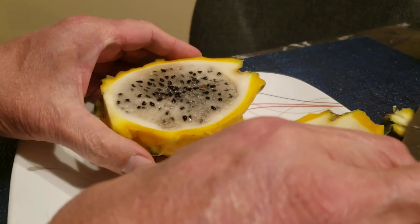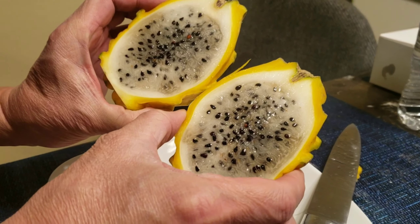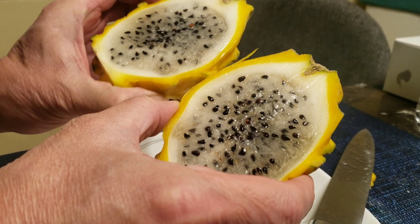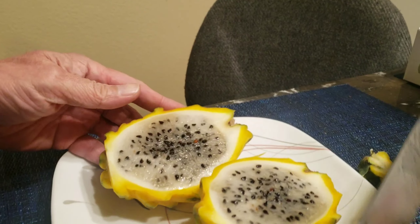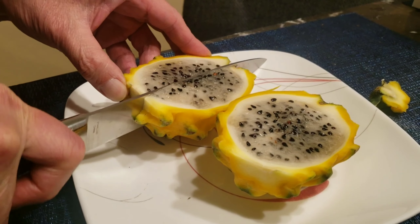This looks like the seeds are way bigger than the red ones — and also the white ones. We'll see how it tastes. Let's go ahead and cut it again.